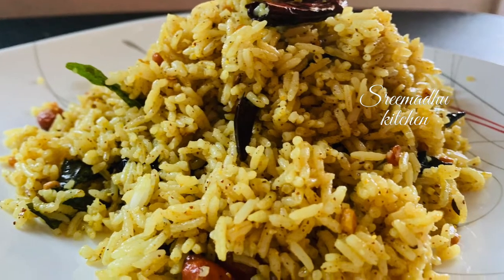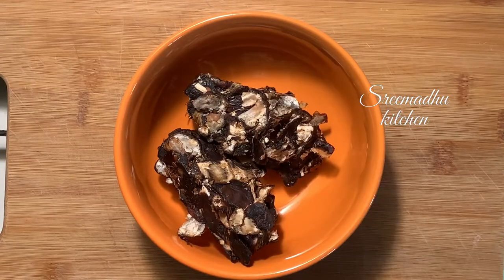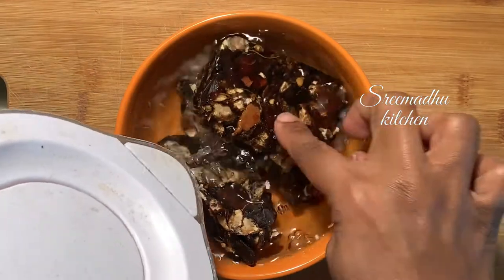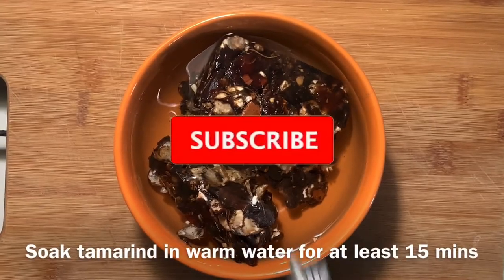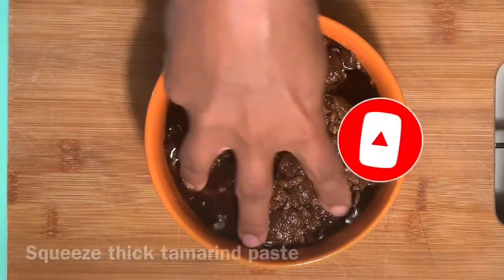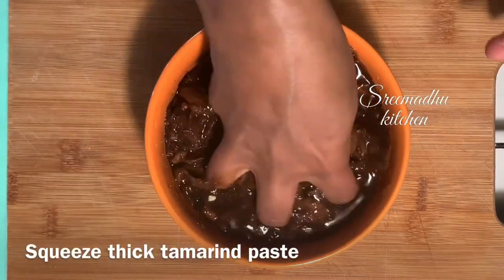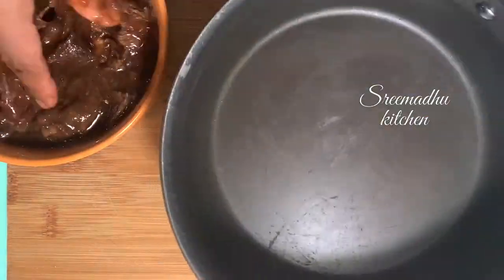So this is a method that you can use. Now I am going to add a little bit of chintapandu. Here I am going to add some chintapandu. You can use some extra paste. Generally, you can use 100g chintapandu rice. You can use some paste in the recipe.